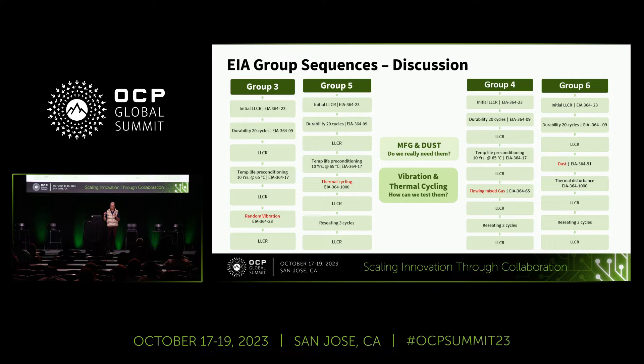The call to action is for our industry, our components and manufacturing groups to reach out to standards bodies and ask them to start thinking about how to create specifications for validating components in immersion environments, so we can provide reliability information and warranty to our customers and to the industry.